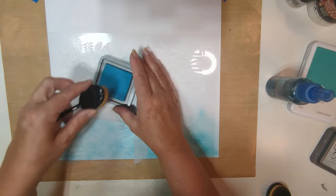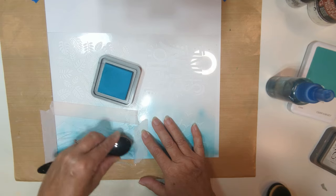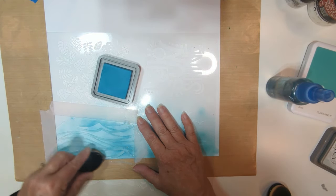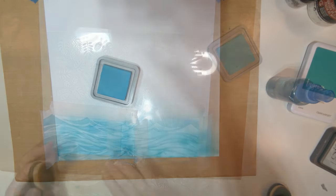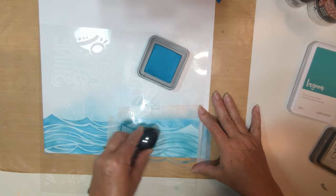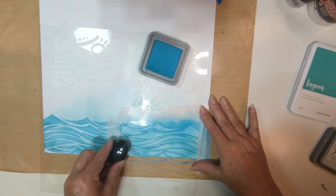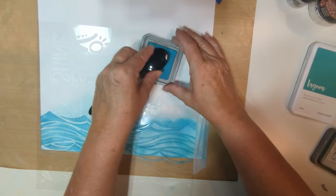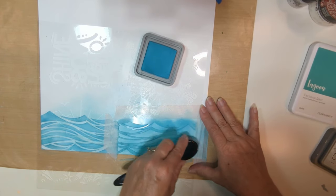I've got the Broken China Distress Oxide, which was almost a perfect match for that Capri color. I'm just picking that up and using a circular motion going around and around the stencil. Then I moved the stencil over to do the next portion and actually flipped it over so it would line up better where the two pieces meet. Just going back and forth — if you're not careful, accidents can happen. Let's get this all finished up and do the remaining portion on the end.